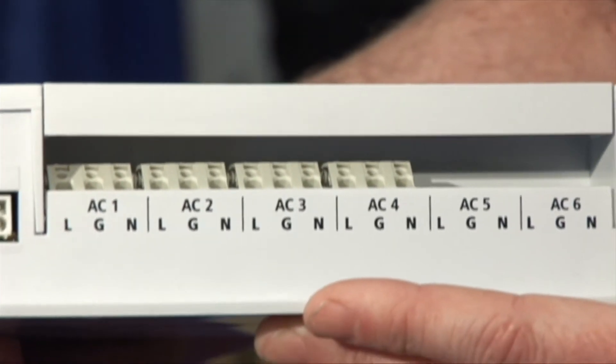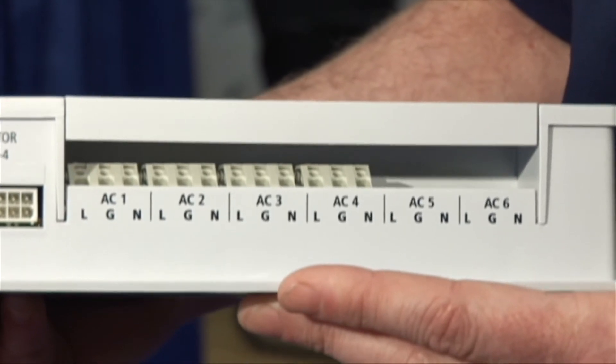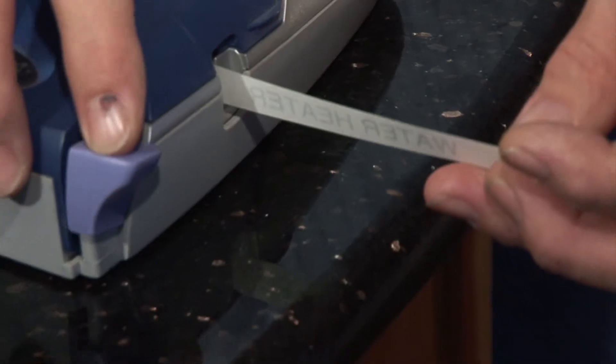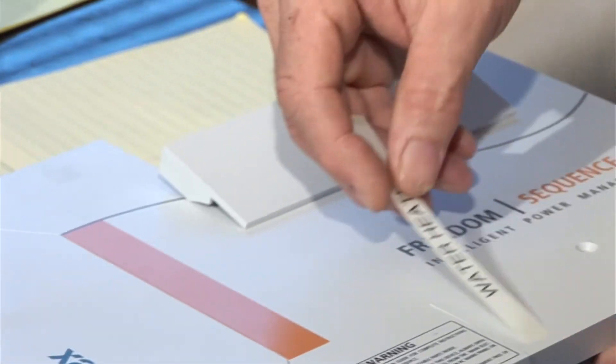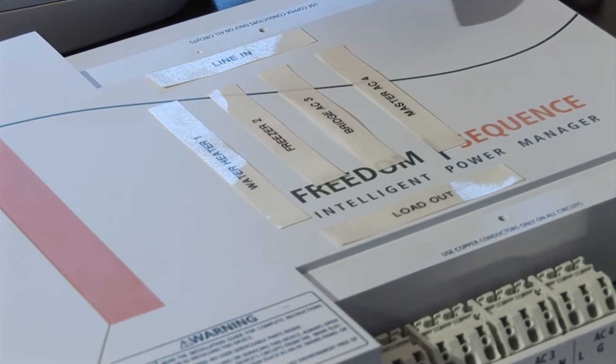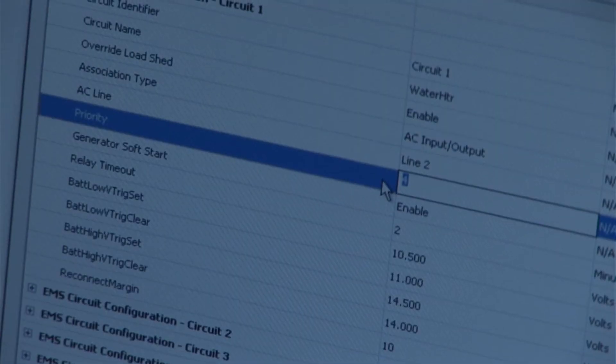Another great feature is that the Sequence power manager can handle up to 4 AC and 4 DC loads at one time. Since a technician tomorrow may not have our schematic, we're going to label the actual power manager itself — where the loads are coming in, where the loads are coming out, and the line in and line out. It's a good idea in the RV world as a safety precaution.